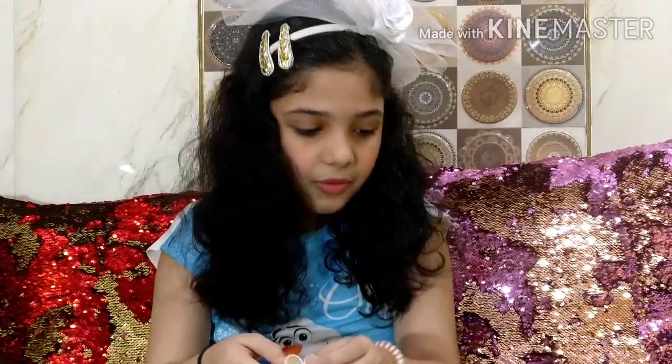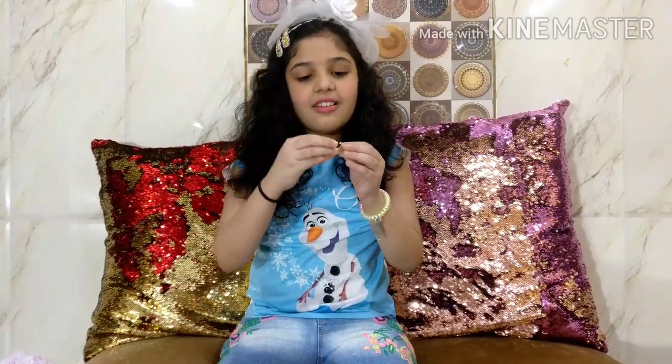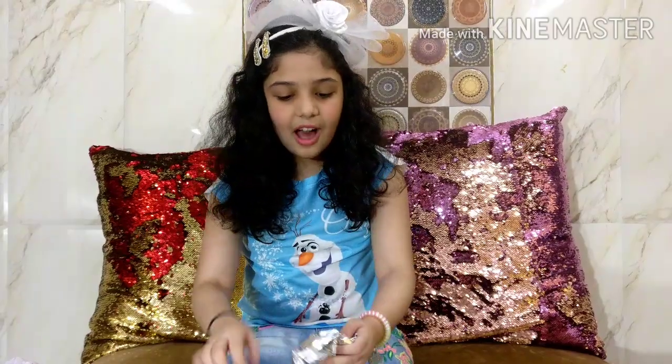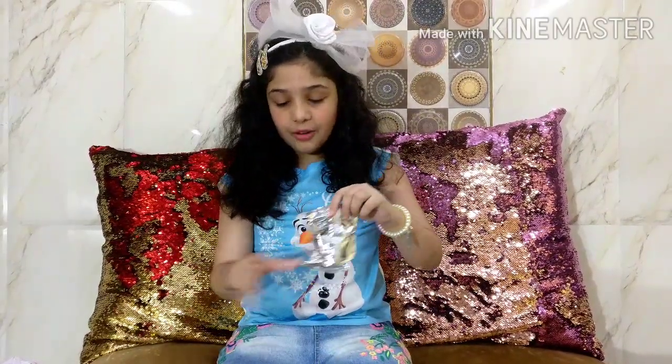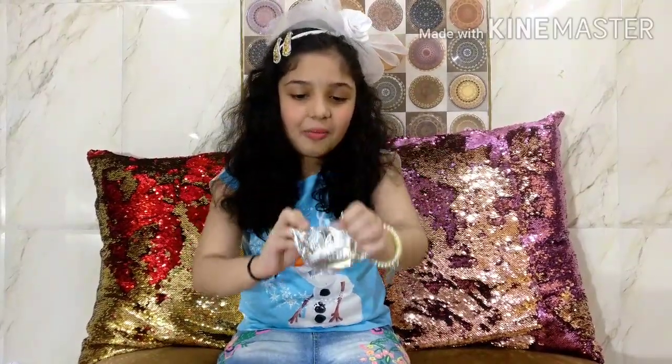It also comes with these cute little glasses. We got these cute glasses! Now the time for our final reveal - are you ready? Three, two, one! Now we are going to open it up.